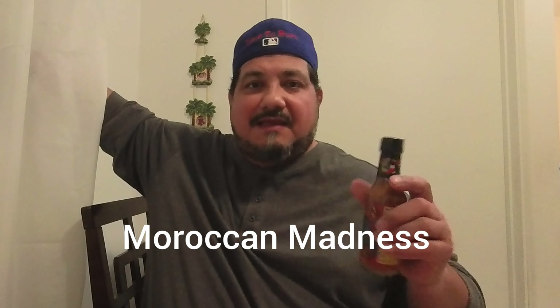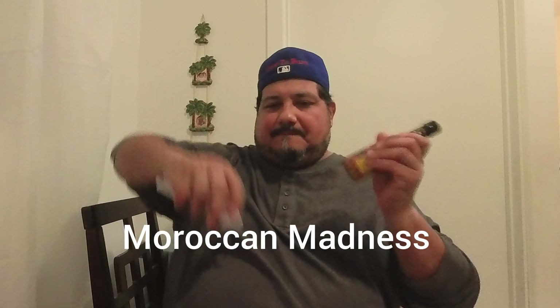Hello everyone, welcome to my channel. I am about to open up a new bottle of hot sauce. This one is called McTB's and KTB's — it's a collaboration of Moroccan Madness. So excited about this one.